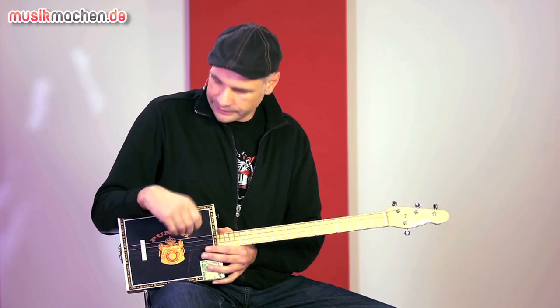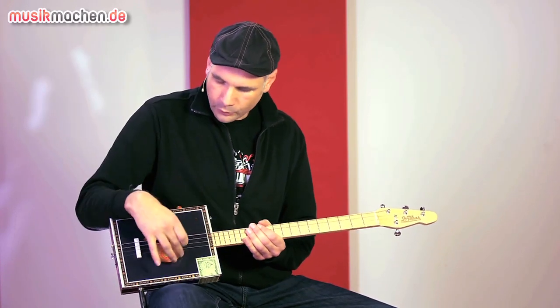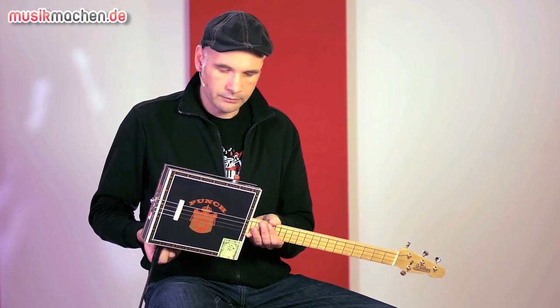We have a Piezo pickup installed in the deck — you can see it on the photos of the Guitar-and-Bass-Magazin. There is a Piezo element here. It's passive, but enough to put out a signal to the amplifier.